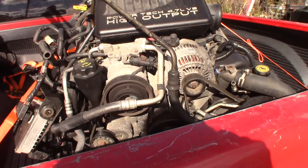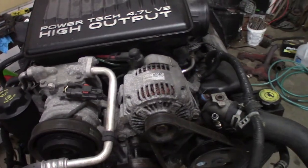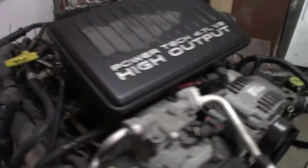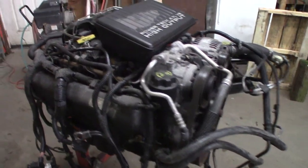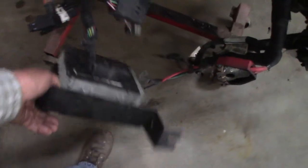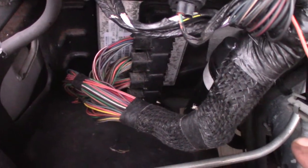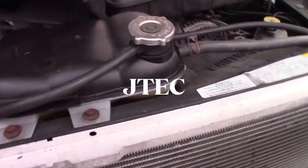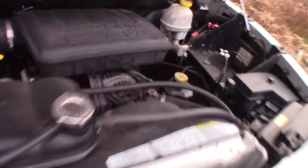Here's the problem: this is the Powertech 4.7 V8 high output Jeep motor. These are different than the regular 4.7s they put in the Dodge trucks - these put out 265 horsepower. But I have a real glitch: this computer has three plugs and a transmission control module, instead of the truck which has four plugs. That's the difference between the old style computer and the new style - NGC. I can't remember what the old style was called. I'm not sure what to do - do I change out that computer?